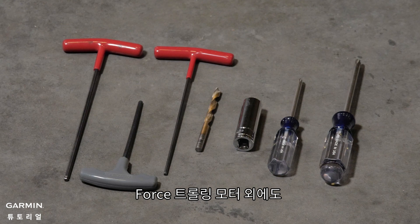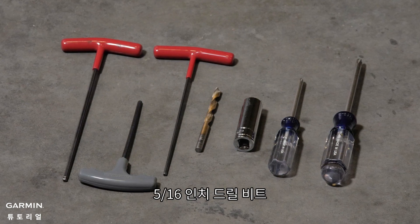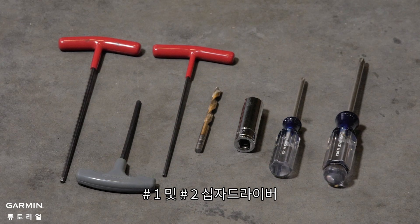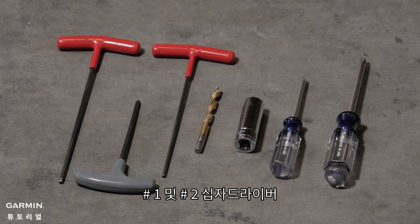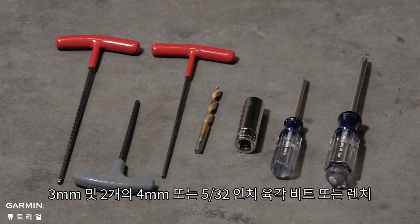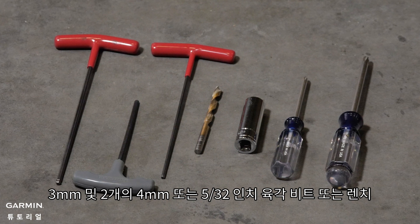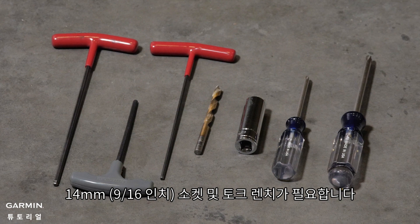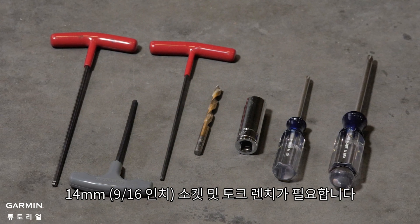In addition to the Force trolling motor, you will need a drill with a 5/16 inch drill bit, a number one and number two Phillips screwdriver, a 3mm and two 4mm or 5/32 inch hex bits or wrenches, a 14mm socket, and a torque wrench.